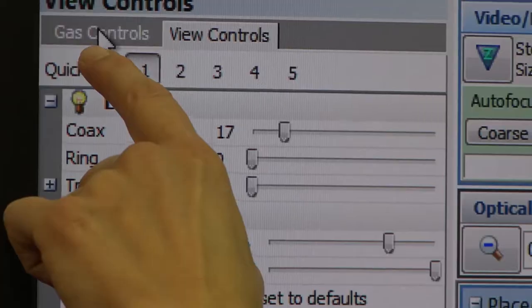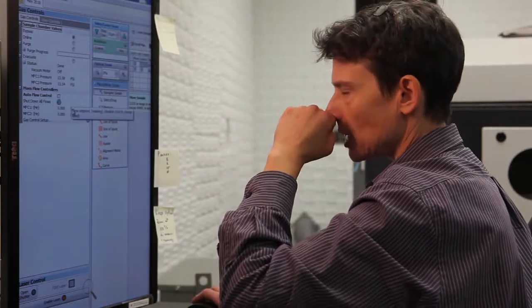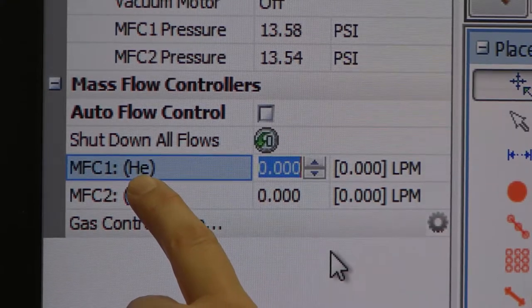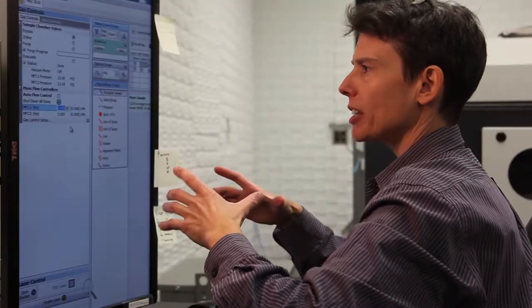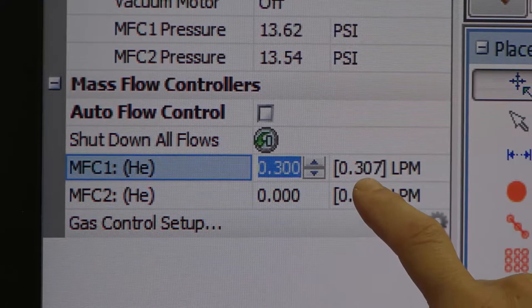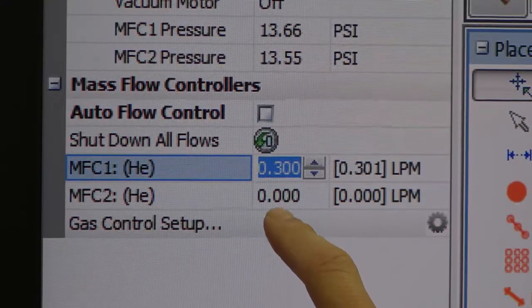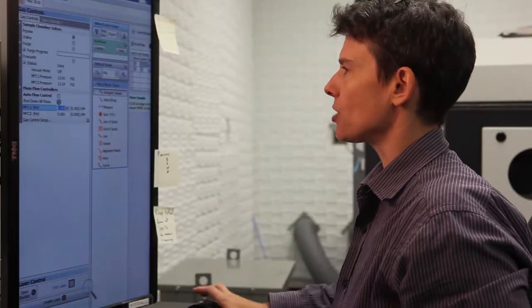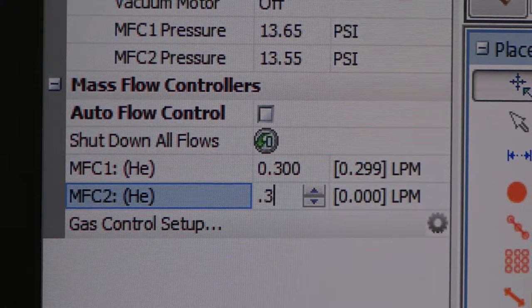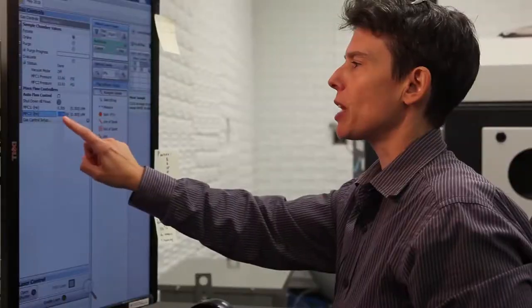Now we'll go to the gas controls tab. We've loaded samples, so now we need to purge the chamber from air. We'll take mass flow controller one, which is the helium flow into the cell, and we'll change that to 0.3 liters per minute and hit enter. You'll see the read back come up to 0.3 liters per minute. Mass flow controller two is the helium flow into the arm of the laser chamber — type in 0.3 liters per minute as well and hit enter. Again, the read back will display the set point.